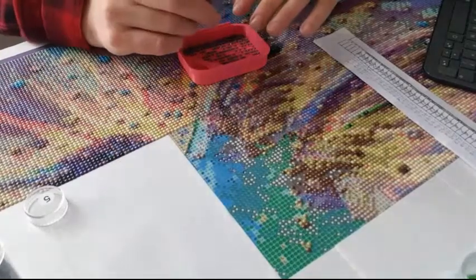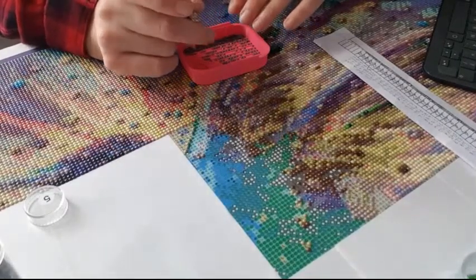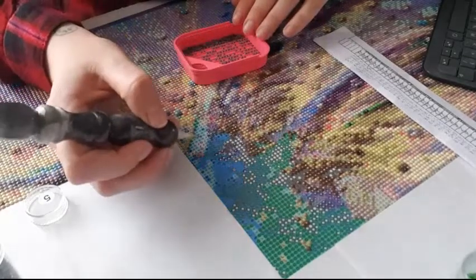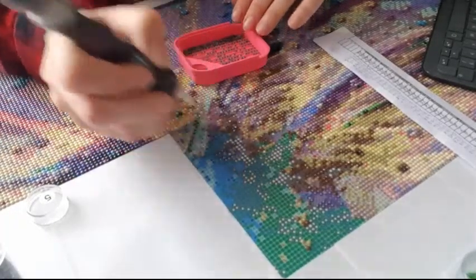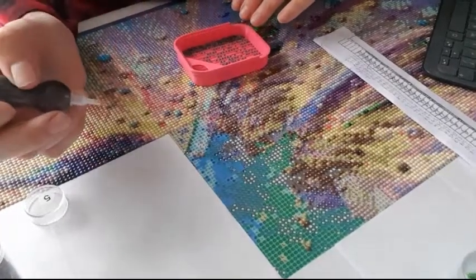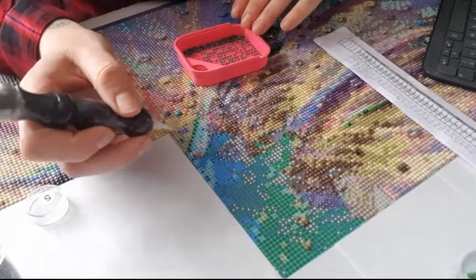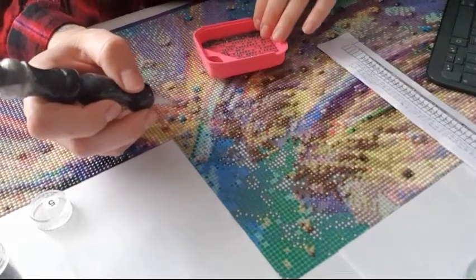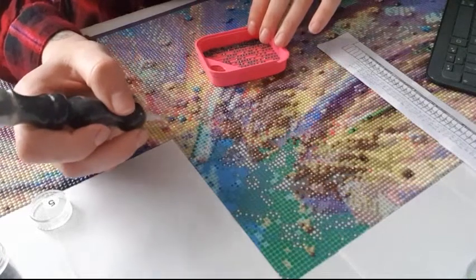What is your favorite type of craft? At the moment I have two - it's diamond painting, and then crochet. Crochet is my second one but I'm not doing it as much. Those are my two favorites.